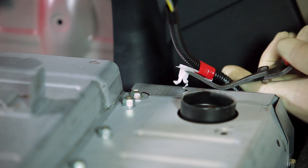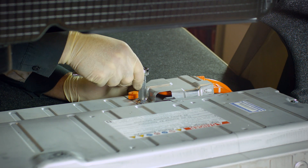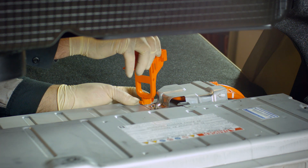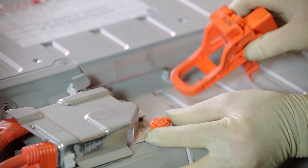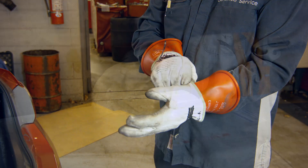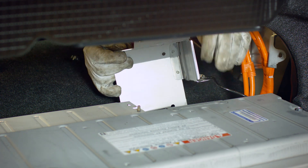Remove the wiring harness clamps from the battery cover. Using a 10mm socket, remove the bolts securing the electronics cover to the seat side of the battery pack. Using the orange safety disconnect handle as a tool, release the orange retainer clip on the electronics cover. Put on your high voltage safety gloves. Remove the cover from the right side of the battery.